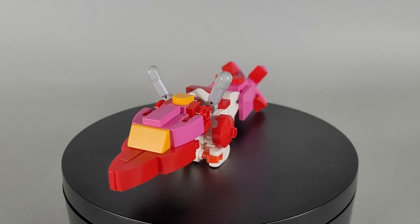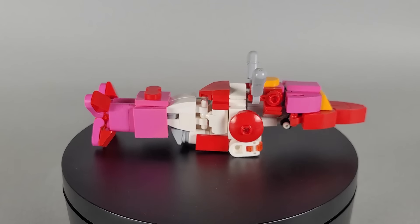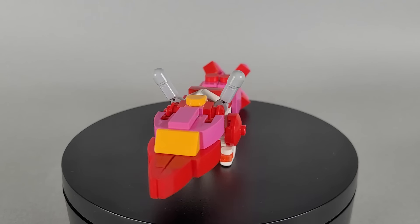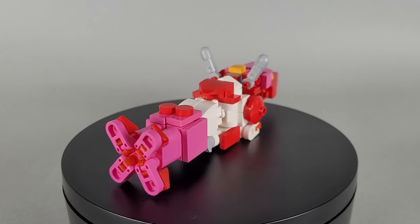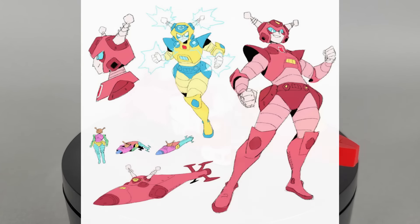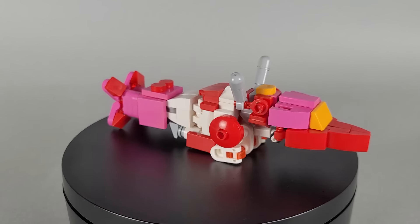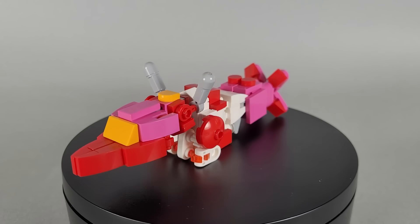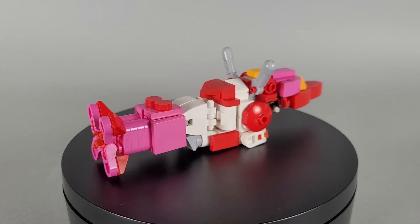This is a bit of a special video and a first for the channel. This build isn't based off any official transforming character or an existing LEGO Transformer OC, but actually fan art — specifically, the Alita 1 design by the artist Jito. This is the first time I've built a model based off existing fan art, and it's something I've been interested in pursuing for a while. There are so many amazing fan designs out there and I think it's really fun to try and bring them into the physical world through LEGO.